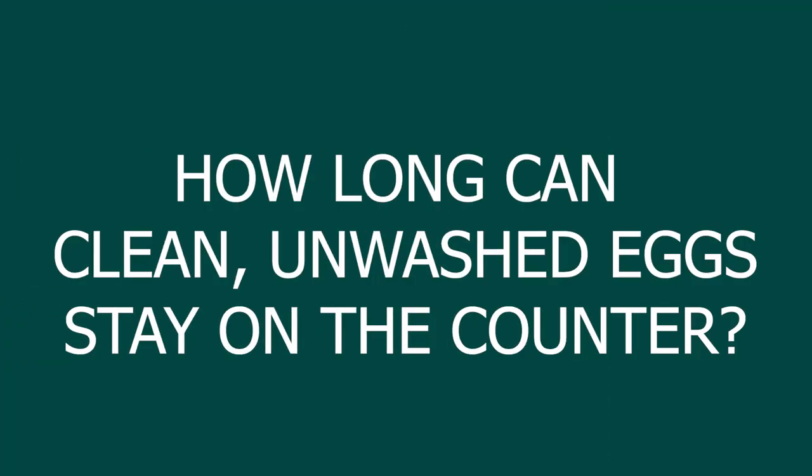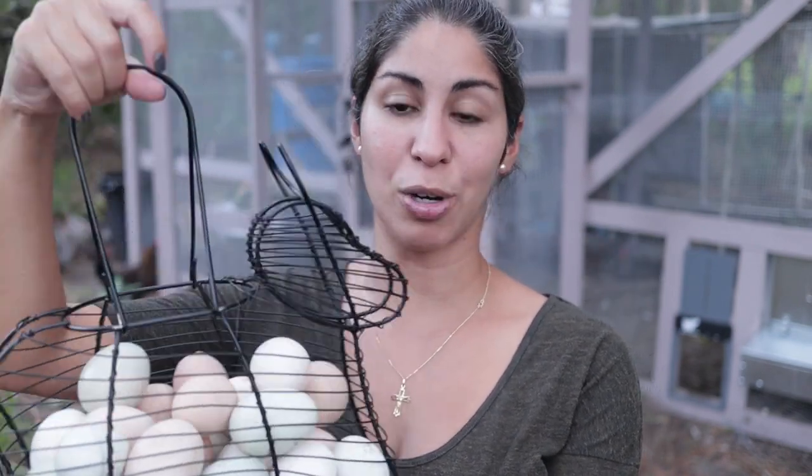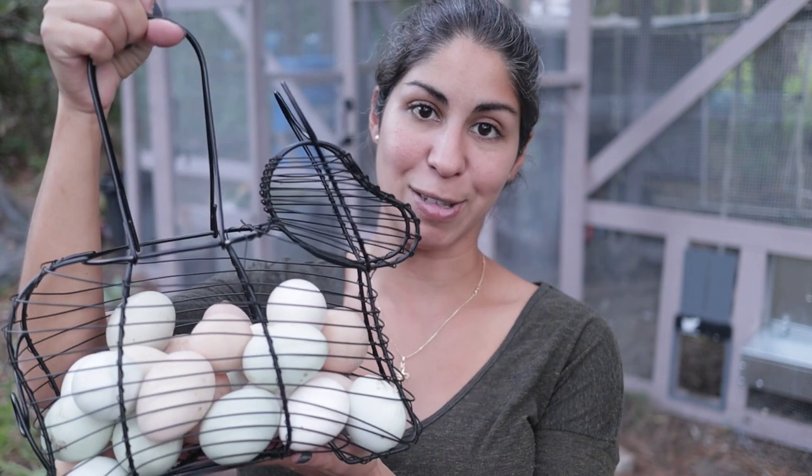How long can clean unwashed eggs straight from the coop be left on the countertop? About two weeks or so — that's the longest I feel comfortable leaving them out. I put them in the pantry on a shelf since our dog loves to eat eggs left on the counter. In the refrigerator, eggs last a lot longer — up to three months once washed and refrigerated. Outside in the open, about two weeks.